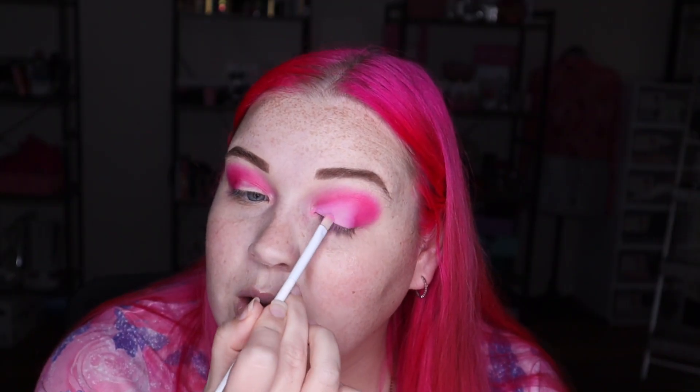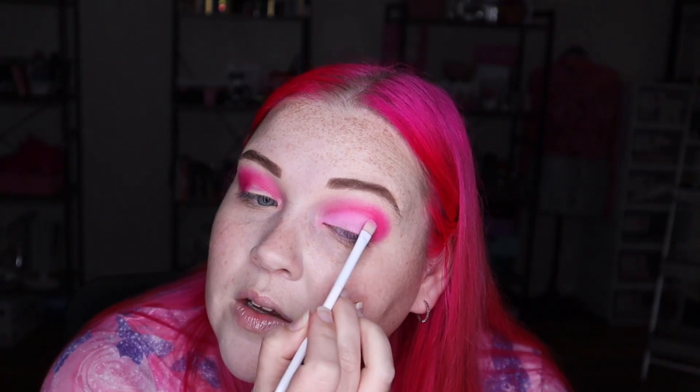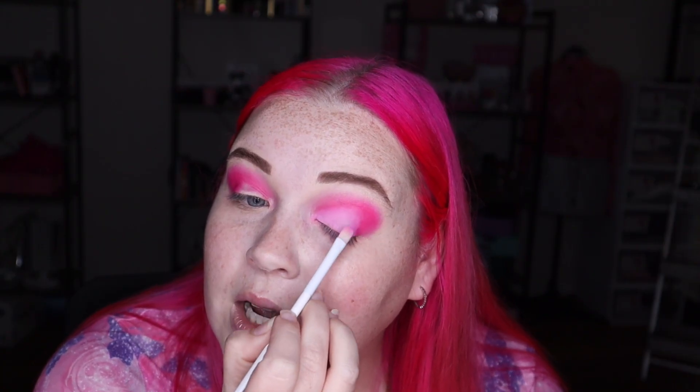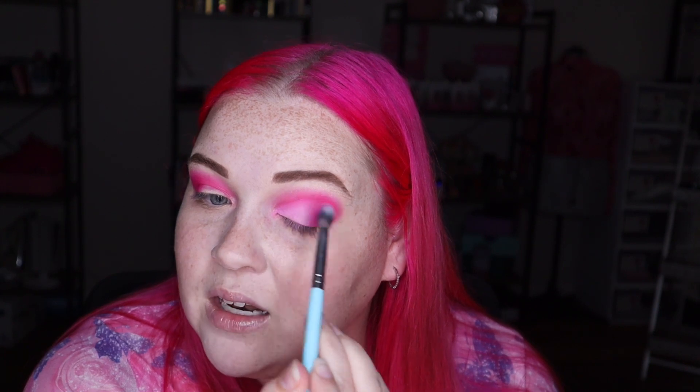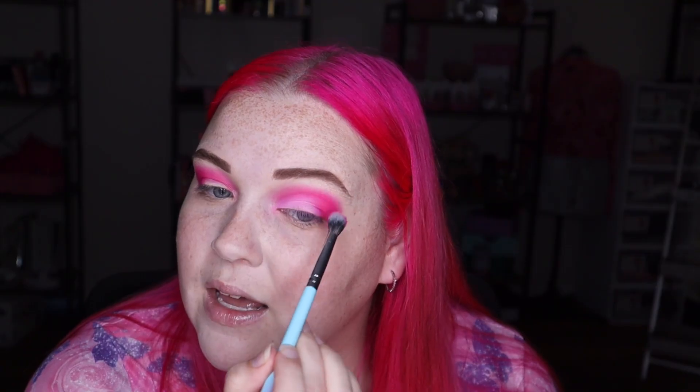Just keep packing it on until you get it where you want. I normally have a bigger brush but since I haven't washed my brushes I'm going in with a really small one, so I can only pick up a small amount of pigment. It doesn't have to be super precise — if you want it super precise, go in with a concealer or primer underneath. I'm going to pick up the brush I used for the hot pink and pull that in slightly to blend the two together, then do a quick sweep over the crease to make it more blended. I'll do the same on the other eye.